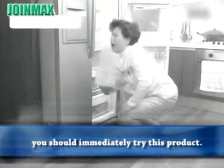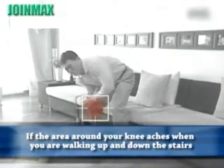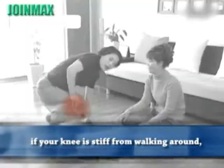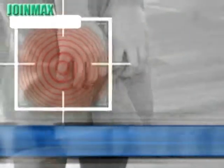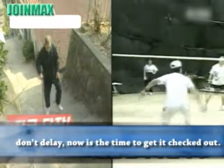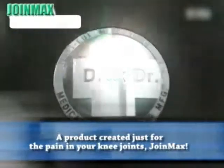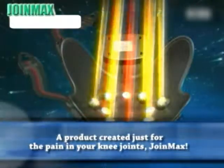If you're suffering pain in your knee joint, you should immediately try this product. If the area around your knee aches when you're walking up and down the stairs, or if your knee is stiff from walking around or sitting down — don't delay. Now is the time to get it checked out.